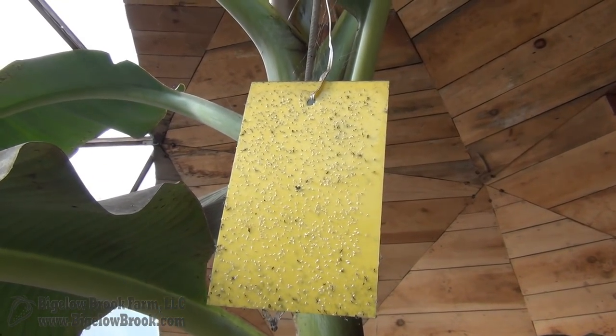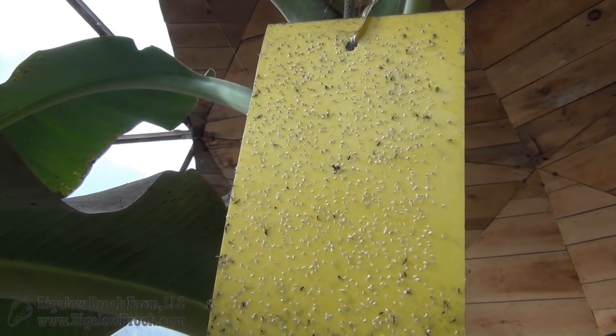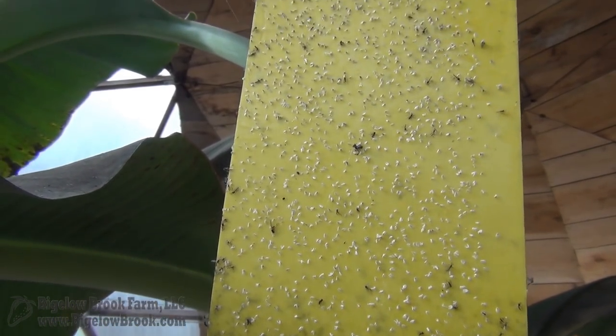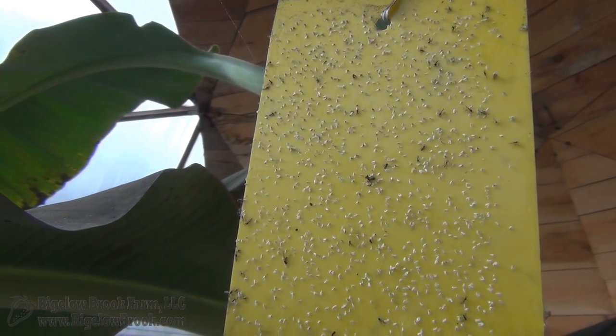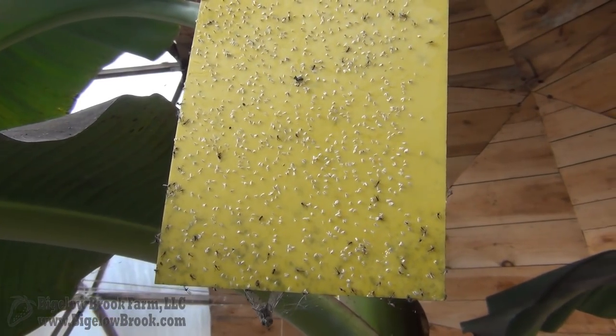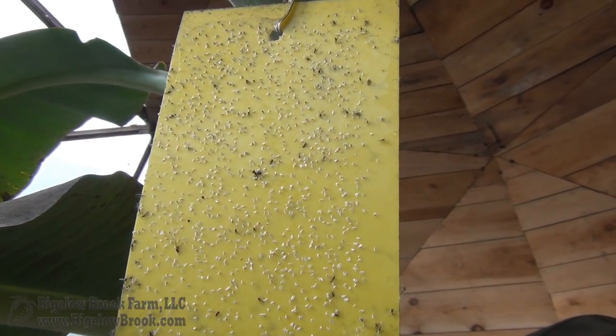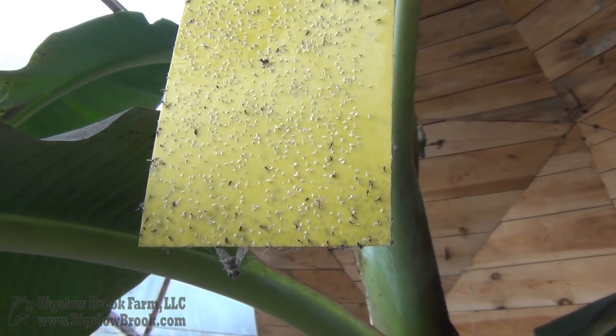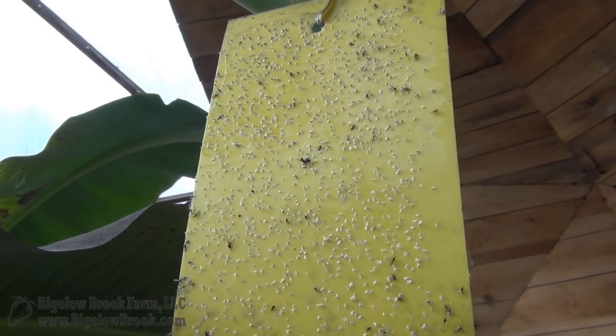I do have yellow sticky traps hanging in the greenhouse all over the place. You can see we are filled with white flies and some fungus gnats. So they are helping a little bit, but it's very easy for them to breed right on the leaves, so these are just catching the few that happen to be flying around. I think next year I'll definitely put the traps down in with the plants.